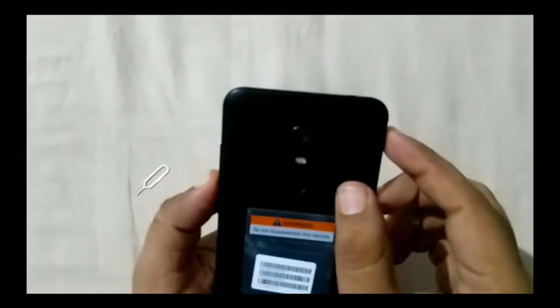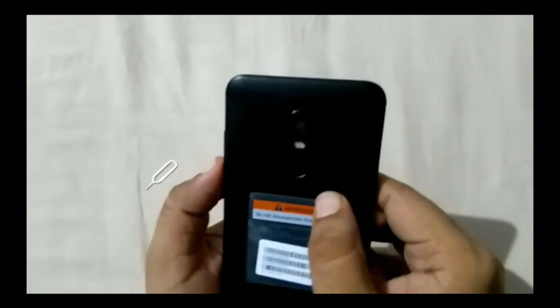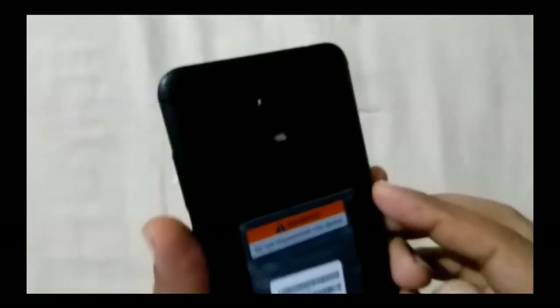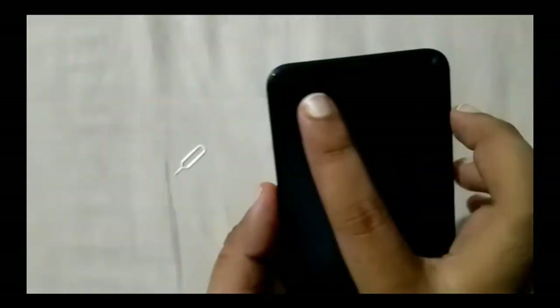On the back we have a 12-megapixel camera with f/2.2 aperture, dual-tone LED flash, and a fingerprint sensor. There is a small camera bump on this version, which was not present on the earlier Note 4. On the front there is a 5-megapixel camera with f/2.0 aperture along with various sensors. A pre-applied screen guard is already on the screen, which is a nice touch — all providers are now including screen guards and PU covers.